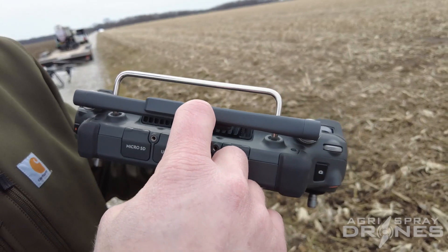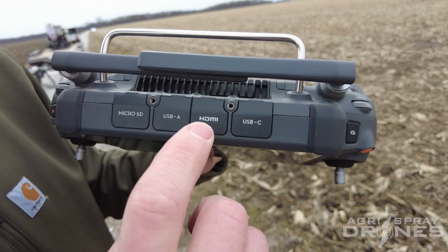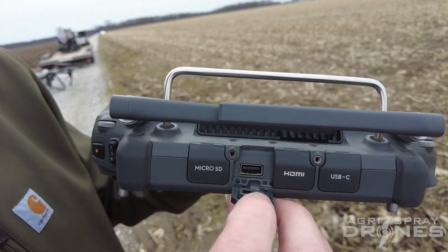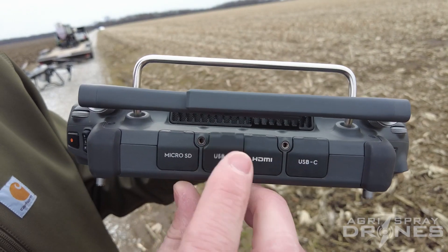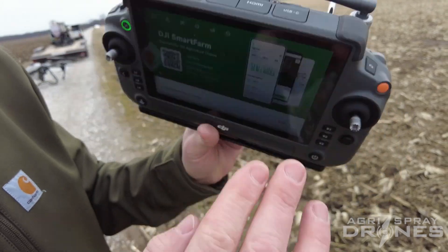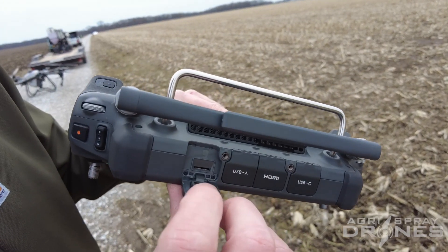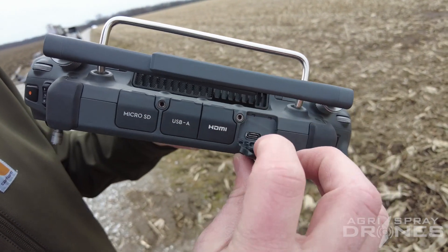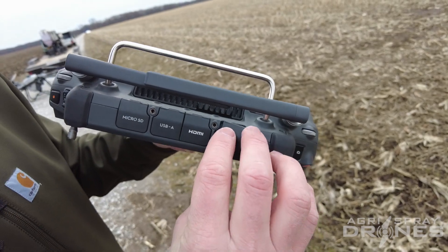If you want to connect this to a screen, just use HDMI out — you can put it on a TV or monitor, and it handles both sound and picture. If you want to connect a laptop-style mouse and keyboard, plug a wireless dongle into the USB-A port and you can literally turn this into a laptop. There's also a micro SD card slot for transferring data, and the USB-C slot doubles as your charging port — also protected from the elements.